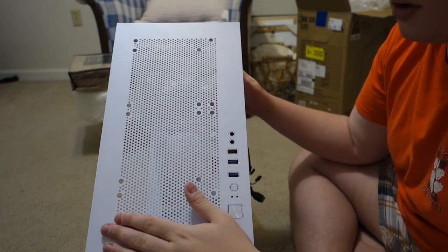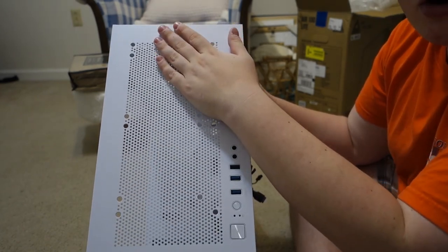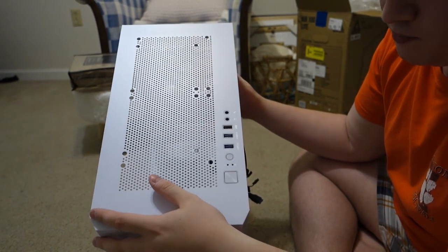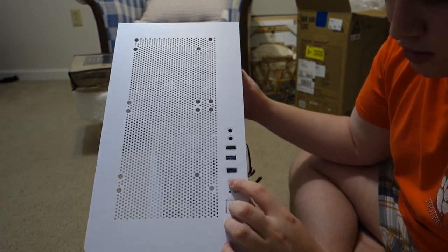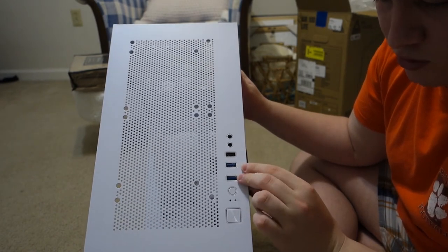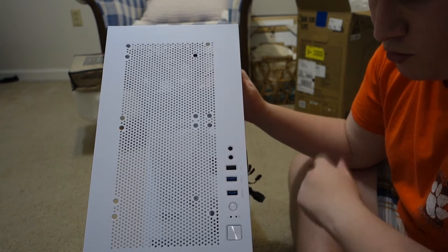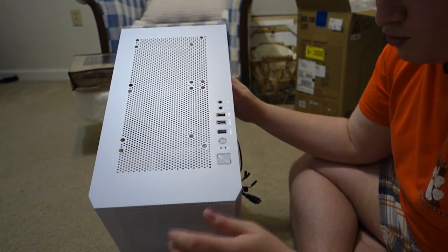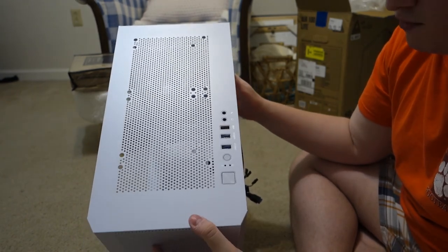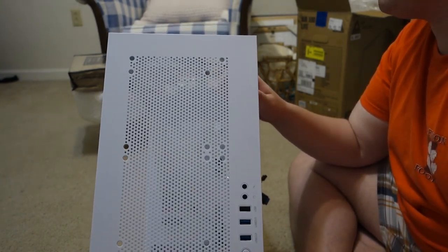Up top, we have room for a 240mm AIO or two 120mm fans. You have a power button — and I assume a reset button, though it doesn't say. Two USB 3.0 ports — that's great. USB 2.0, headphone, and microphone jacks. Interesting placement of it on the side, which is kind of unusual, but hey, why not.